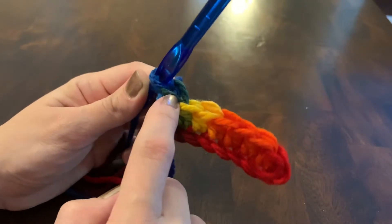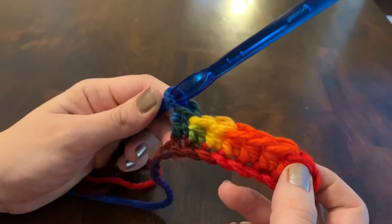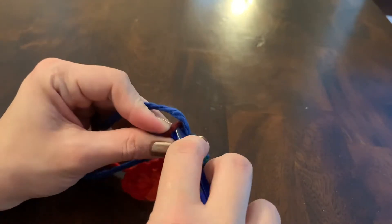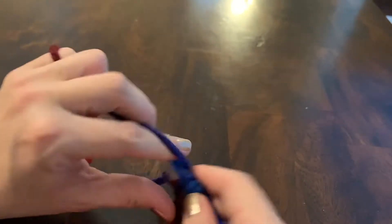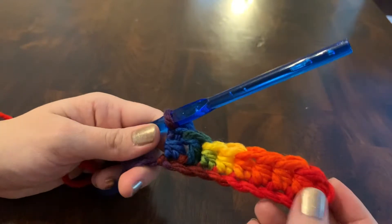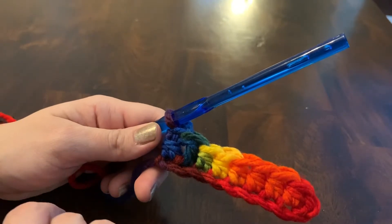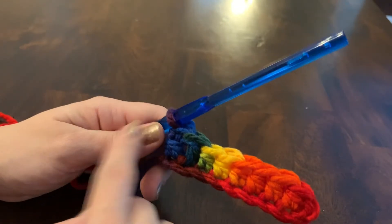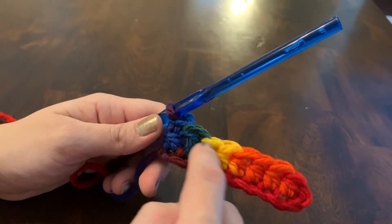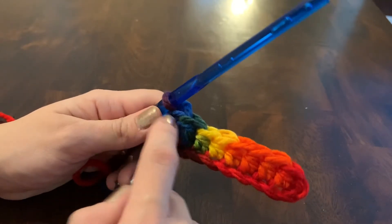Come back to your hook and count backwards — how many of these flat loops do you have, not counting the one on the hook? One, two, three, four, five, six, seven — so that means I do need one more, because my chain was eight. Yarn over — I do technically have a loop right here — and now I have eight stitches. If you don't count as you go along, do take the time to go back and count, especially at the end of the row, because that's the easiest place to make a mistake. It's most common to accidentally add or drop one at the ends of rows.